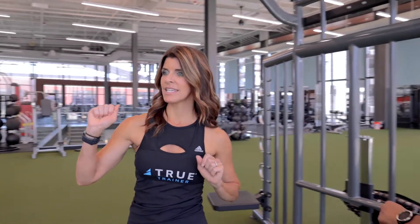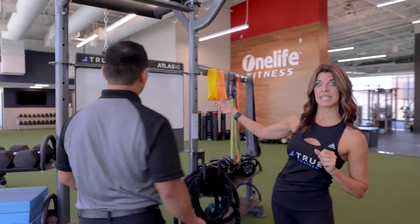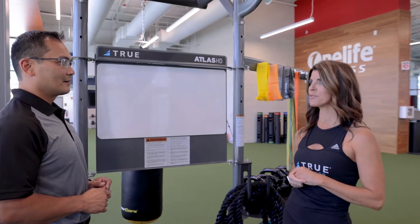We also have a whiteboard here, which is great for trainers and clients because you can write down the workout so clients know what's coming. You can easily show them what's on the menu for the day — the fitness menu.